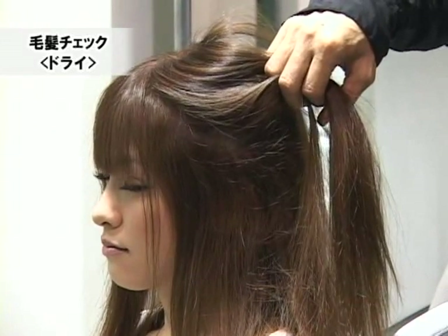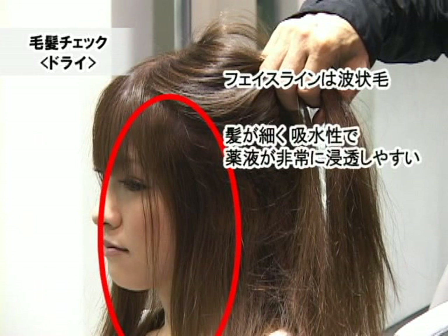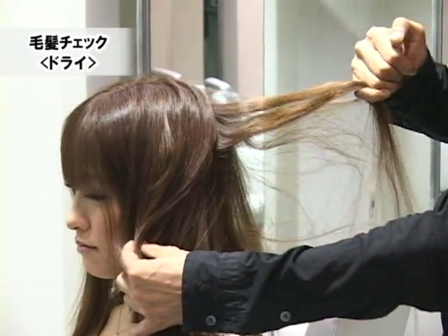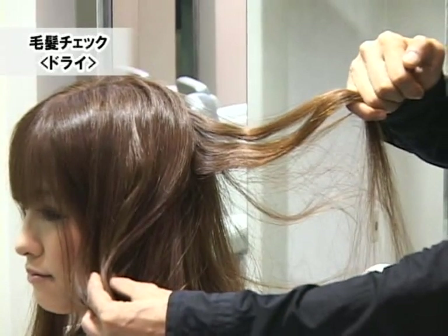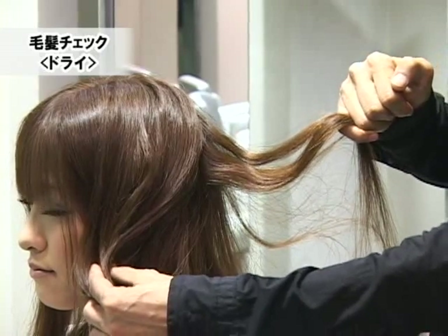髪の毛の種類としては比較的細めで硬い方です。11レベル程度のカラーリングが施されている状態です。まずフェイスラインの癖ですが、粘点性の癖はありません。波状毛になります。続いて後頭部ですが、後頭部に結構強い癖が存在しています。ここも波状毛になっています。